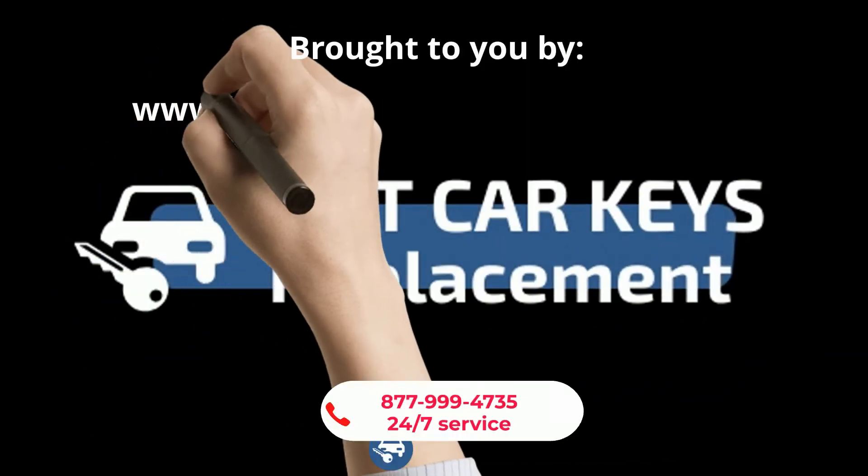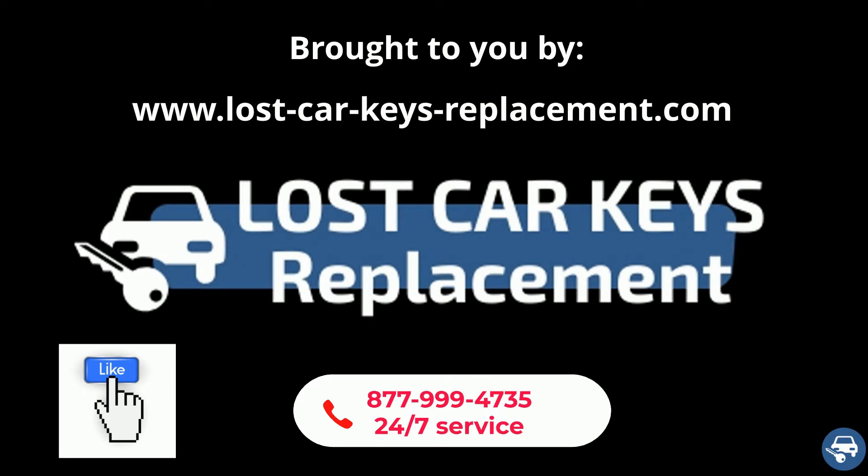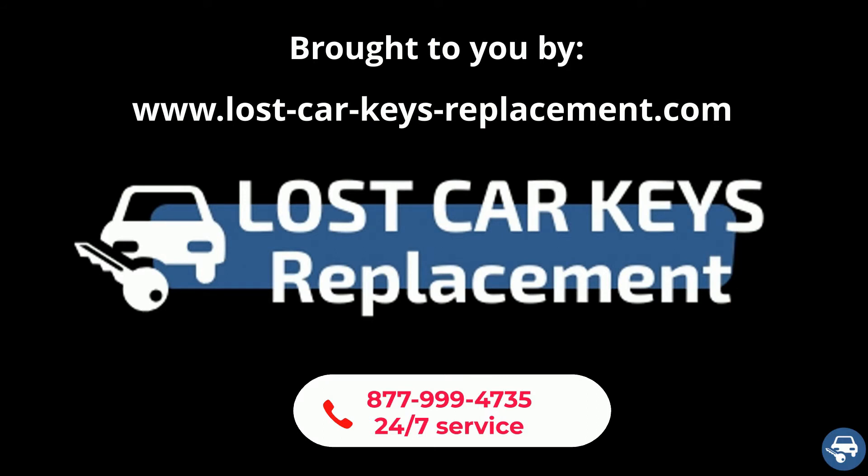Before we start, we would really appreciate if you can like this video. And of course, if you need any help, you can contact us 24/7 and we will connect you with a local locksmith.